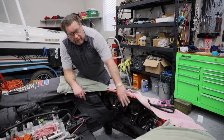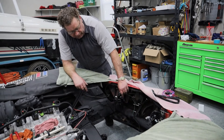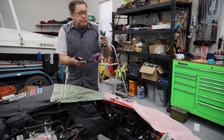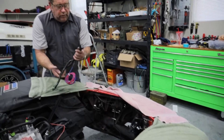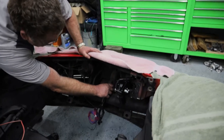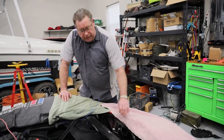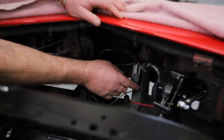Now that we've got these light actuators installed and tested to make sure they operate properly, the next thing we're going to do is hook up the harness. This harness comes so that it plugs into each light, and then we will mount this relay — probably right here to this brace. Now that the actuators are all in place, we've run our wire to the relay so they will operate.